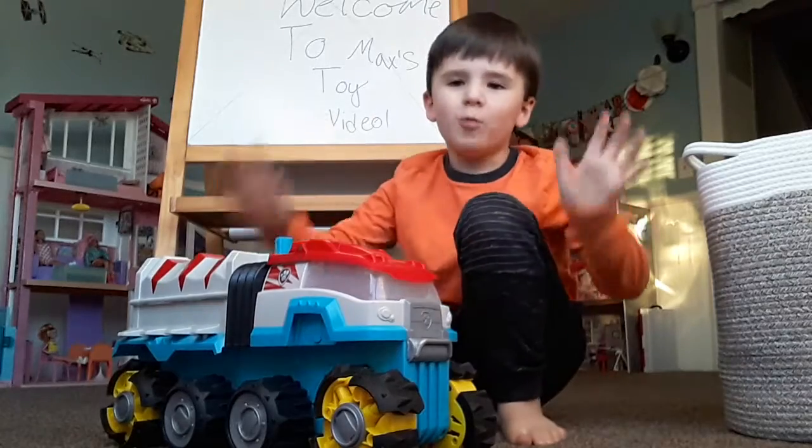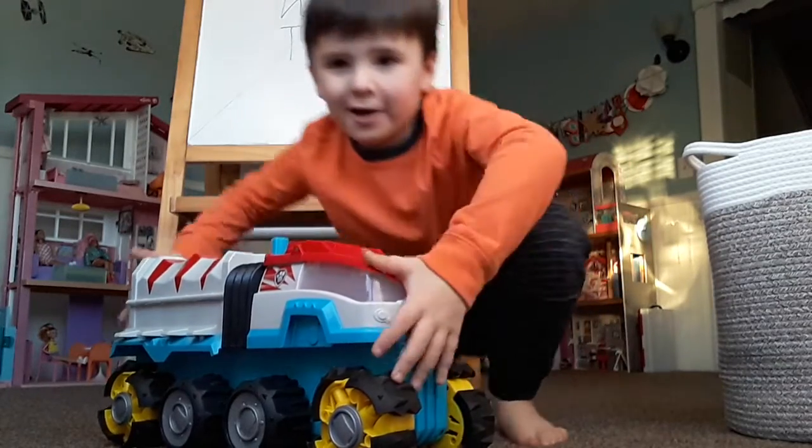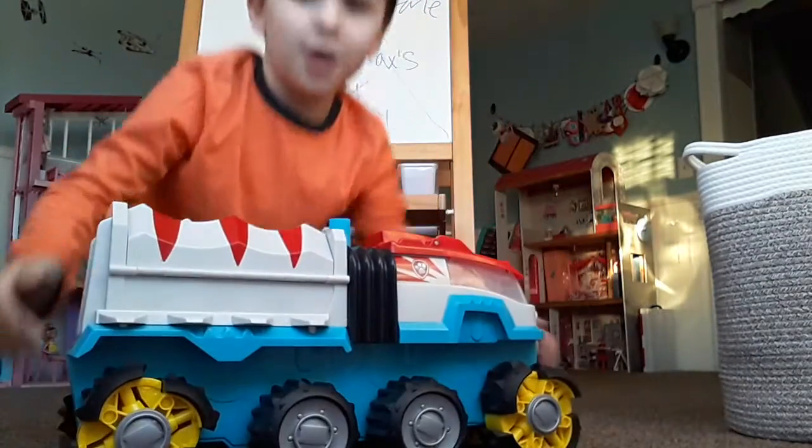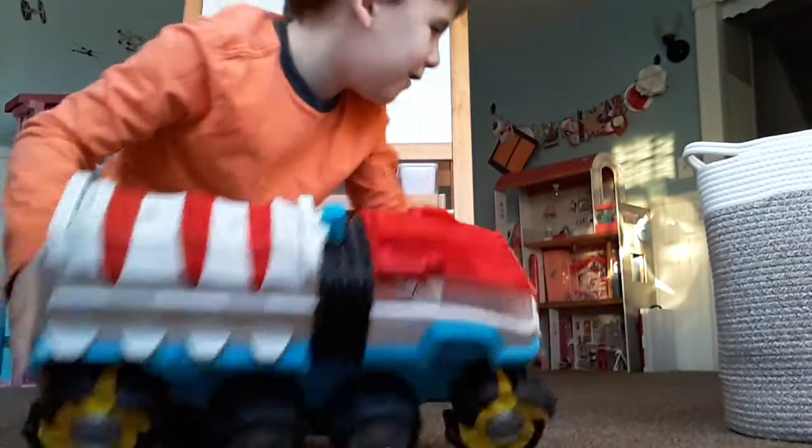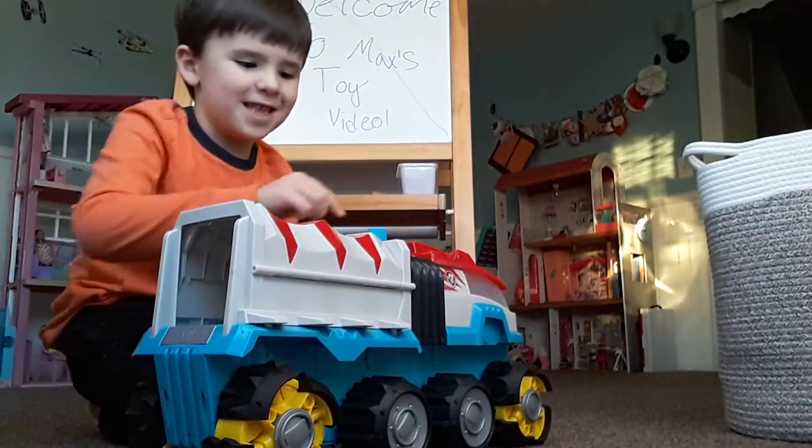Hey guys, I forgot one more thing about this one. As you can see, there's a button right here — wait till you see this.